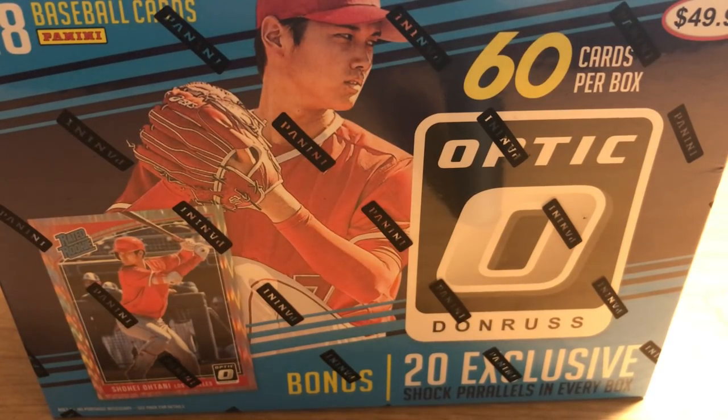Hello everybody. ASMR sports back with another ASMR sports card video. If you don't know what ASMR is, you should do a little Google searching to see. That's all I'm gonna say about that. In goes some chewing gum — Berry Burst is what I'm chewing.